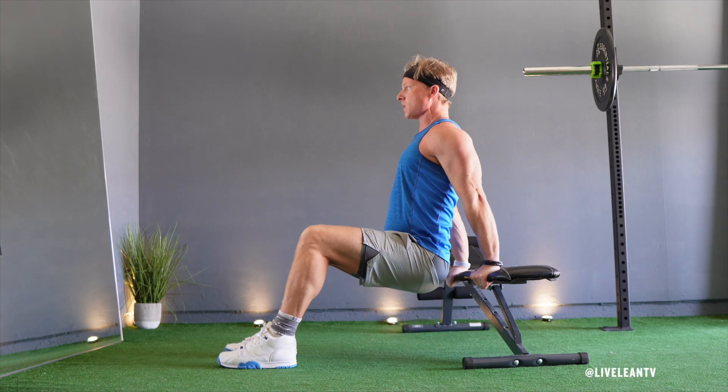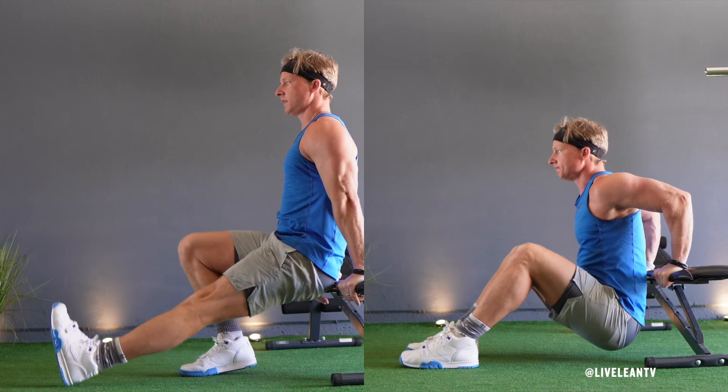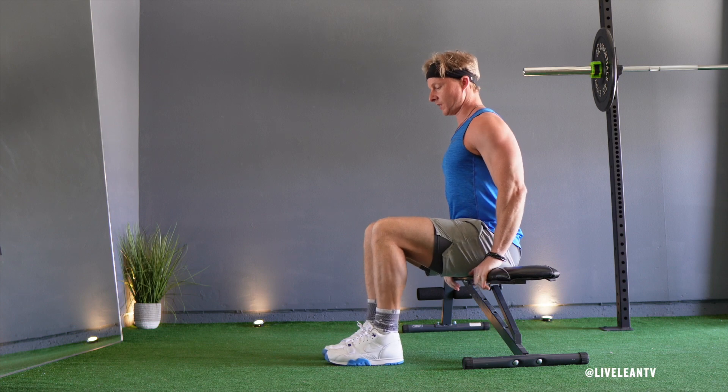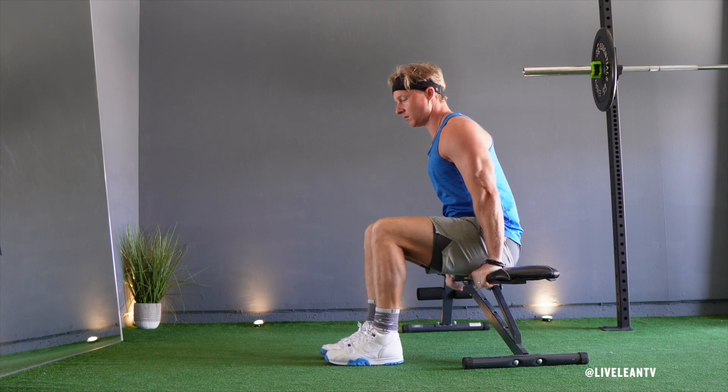The bench dip with knees bent is a bodyweight exercise that primarily targets the triceps. By having your knees bent, it makes this bench dip variation easier than with your legs extended. To get started, sit on the edge of a bench with your knees bent at 90 degrees, feet planted into the floor with your hands gripping the bench just outside your hips.